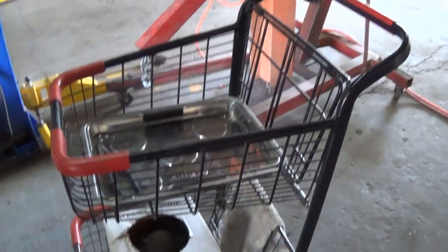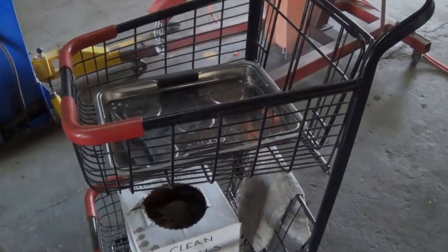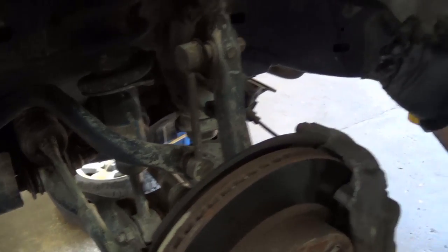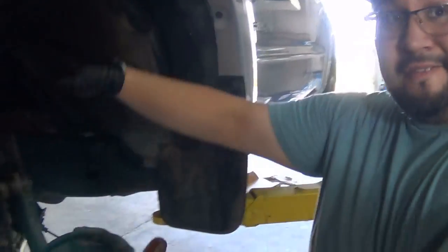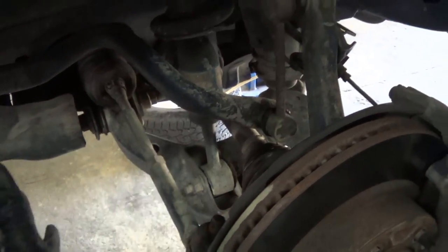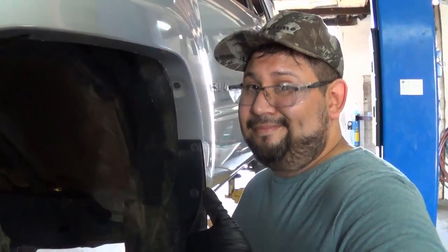Tim brought us a magnetic cart to place our tools on — very handy. We've got the same pneumatic impact and a 19-millimeter deep well socket to take that tie rod bolt off. We noted from the instructions that an alignment will be required afterwards. One reason is we're affecting the ride height with the spacers and kit; the other is because we're removing the tie rod end, which will push things out of alignment. We'll get it realigned at Firestone Complete Auto Care when we're done.